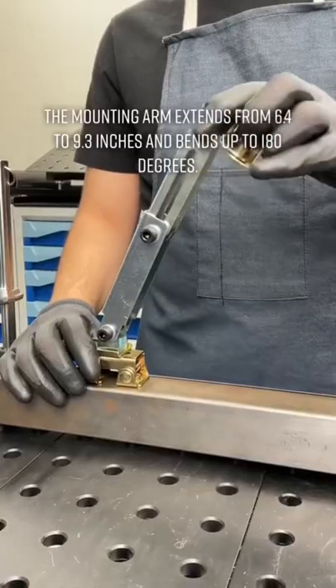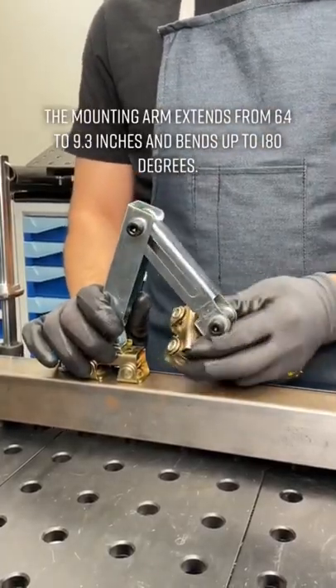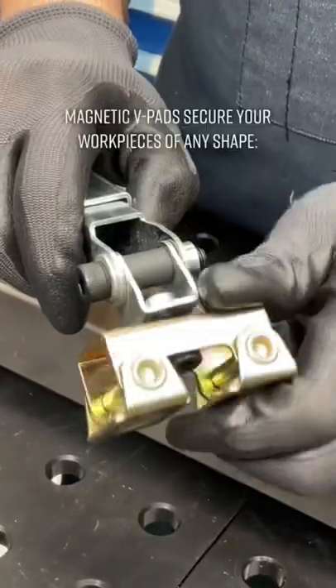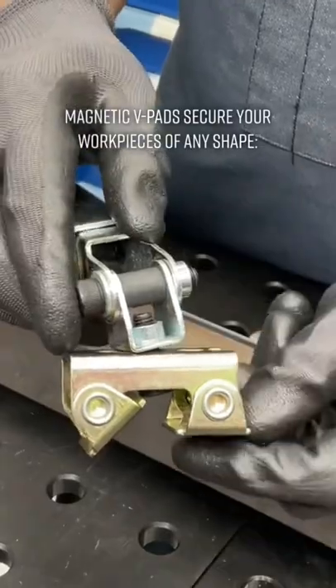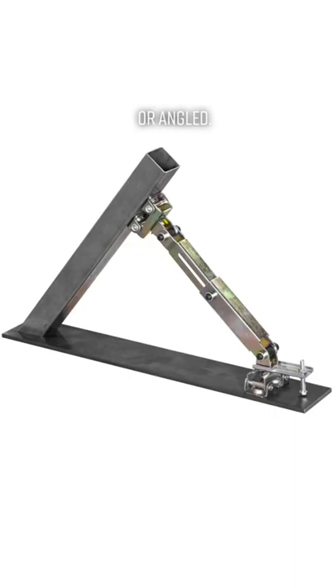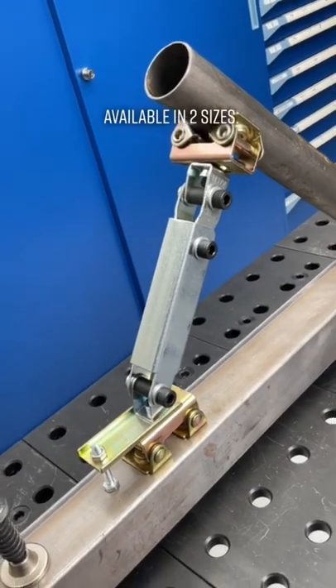The mounting arm extends from 6.4 to 9.3 inches and bends up to 180 degrees. The magnetic V-pad secures workpieces of any shape — round, flat, or angled — and is available in two sizes.